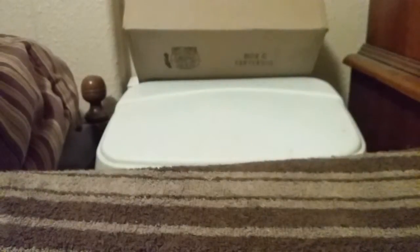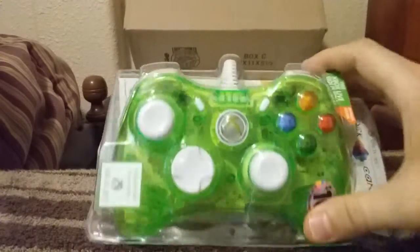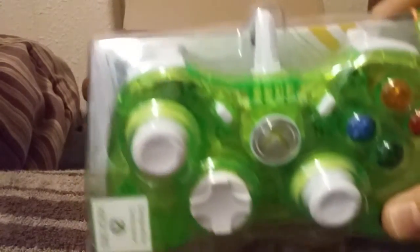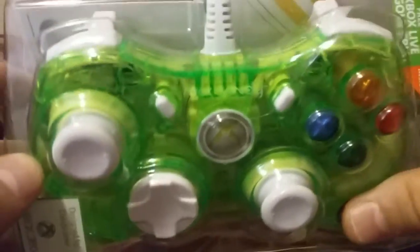I had to cut it open a little bit — so here we go, this is the controller right here. It's pretty cool looking. Let me bring it up close so you can see the top of it. It says Rock Candy — so that's the name of this controller.